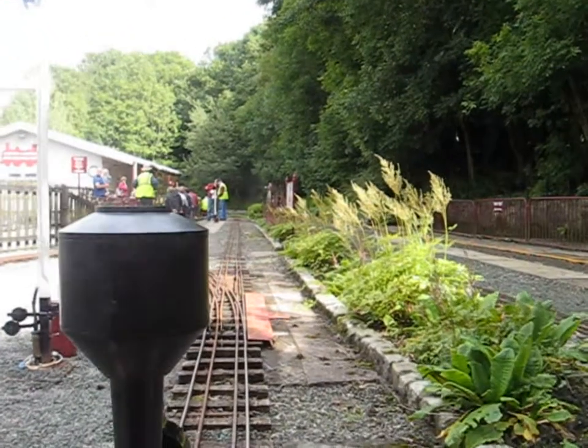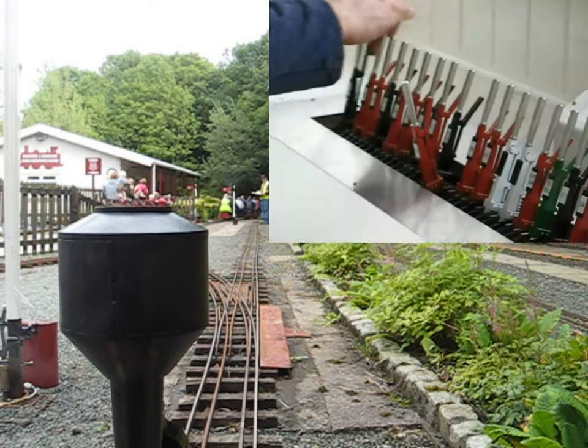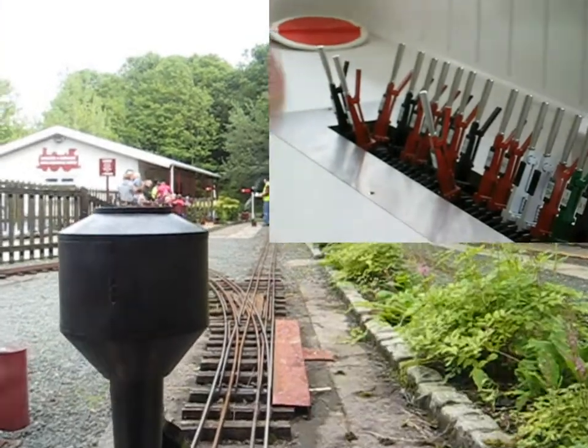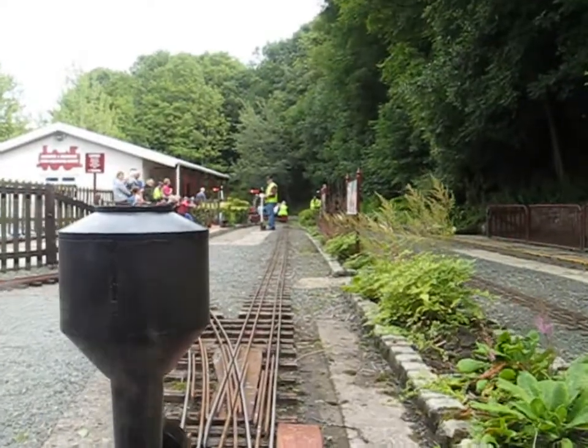The train has had to pull up at the points because there is a train already in the station. That train has now departed. I've changed the points to allow the train into the station and released the signal. There we go, we're setting off.